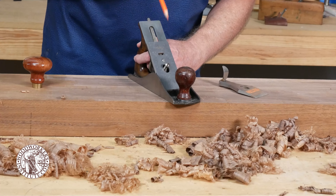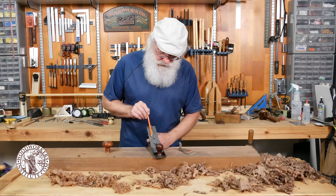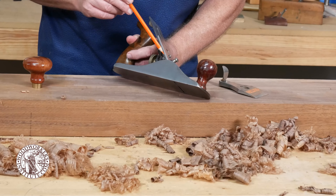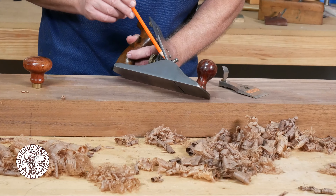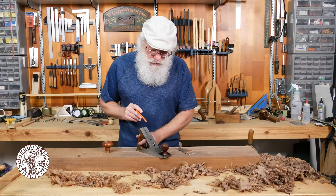Setting that aside, the frog assembly — the way I set my hand planes is I adjust the frog's forward and back position so that it's even with the back of the mouth.